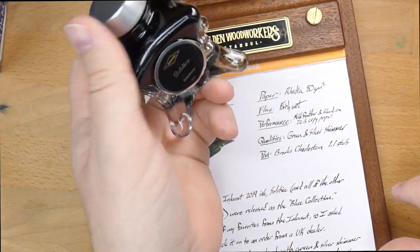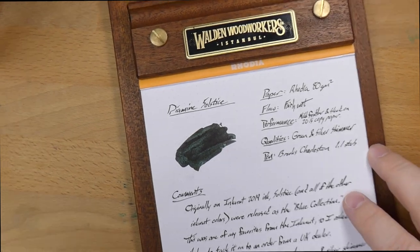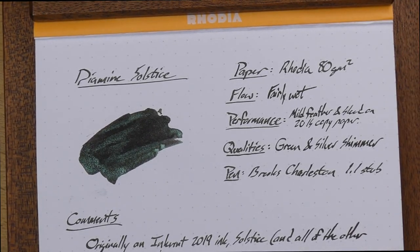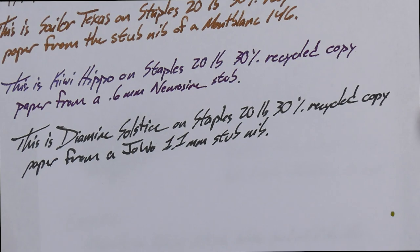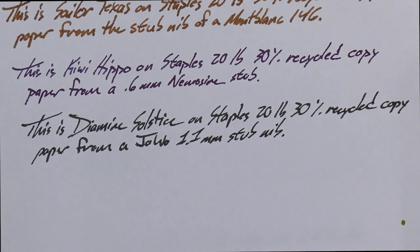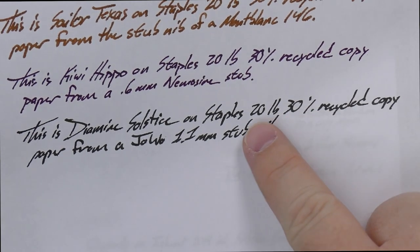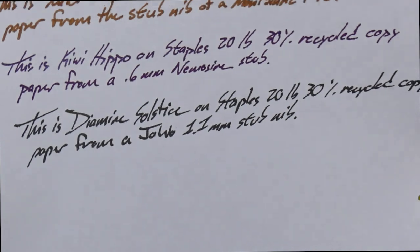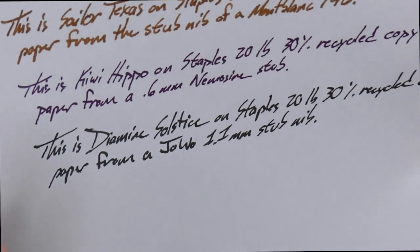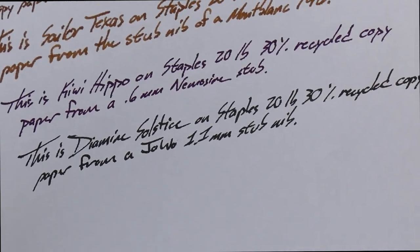Having that bigger nib is pretty cool with the shimmer you have in here. You can see through the bottle — I like that bottle. Now, on copy paper — this is my Staples 20-pound, 30% recycled copy paper with the Yovo 1.1 stub nib — you can see there is some feathering here and there. On the back, there is a little bit of bleed, but it's no more bleed than anything else I've put on this paper, so I think it's just fine. This 20-pound copy paper is the cheapest junk you'll find in your office copier, bought in bulk. With a fine nib it might actually have been just fine.